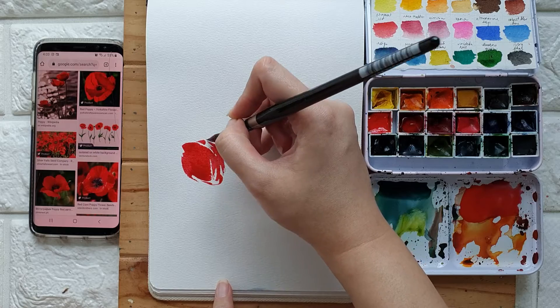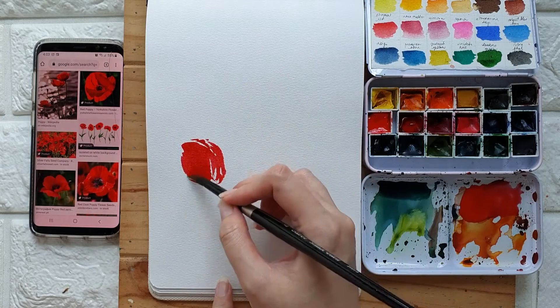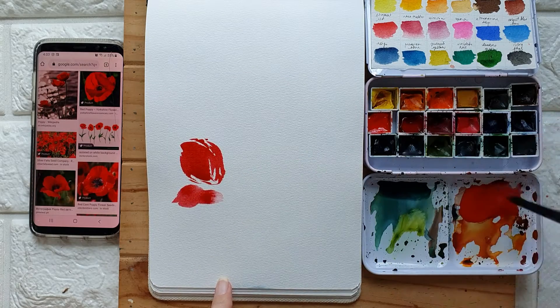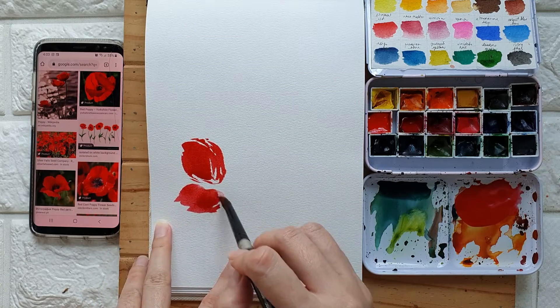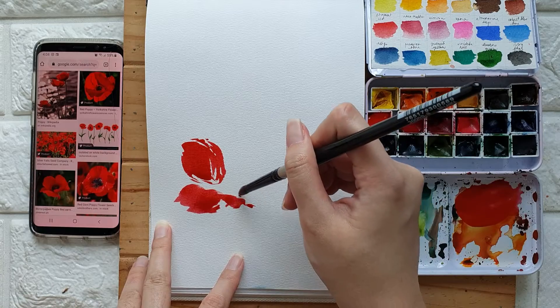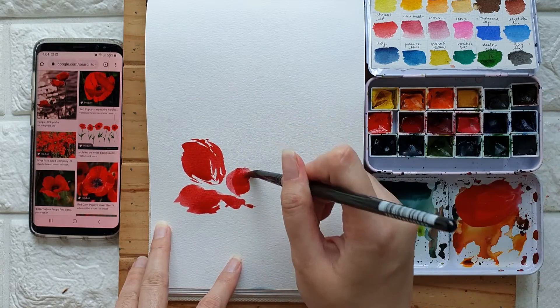I'm just going to paint some wispy strokes. Let's grab some rose madder — I'm just painting lightly.